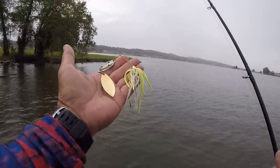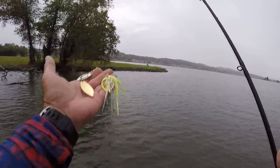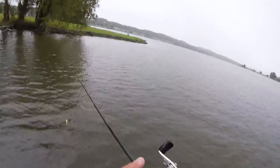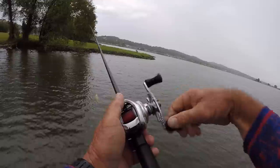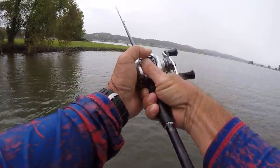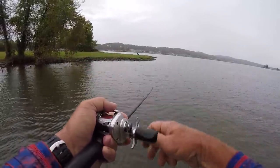This is 14-pound test Red Cajun line, which is a little bit light. Normally I run 17 to 20 pound test line on my spinnerbaits, but that's what I have it tied on this morning — it'll work, it'll catch them. This is a seven-foot Cadence rod, medium action, with a Cadence reel. Let's make a few casts on this point right here and then we'll move on into the main lake.